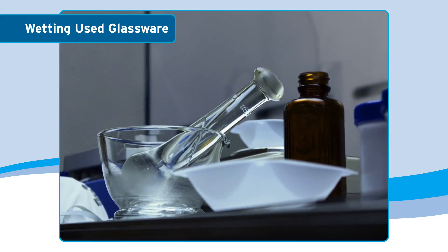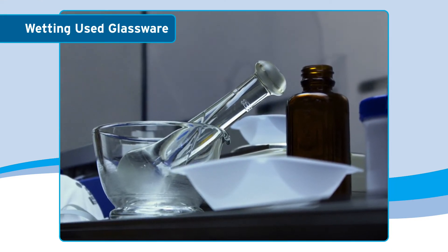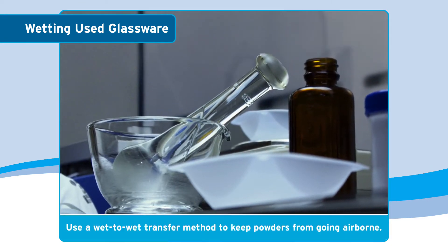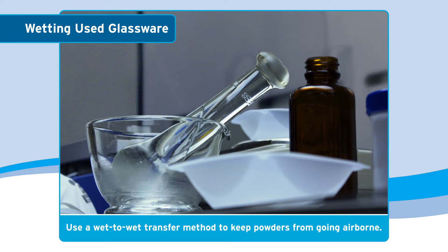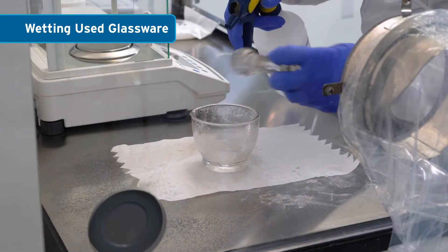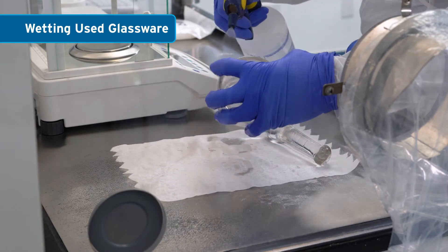Glassware and utensils used in the manipulation of powders should be handled with care before being removed from the CVE. A wet-to-wet transfer method involves spraying down glassware, utensils, and other equipment that have powder residue to keep the powders from going airborne, which would create both a personnel and environmental exposure.